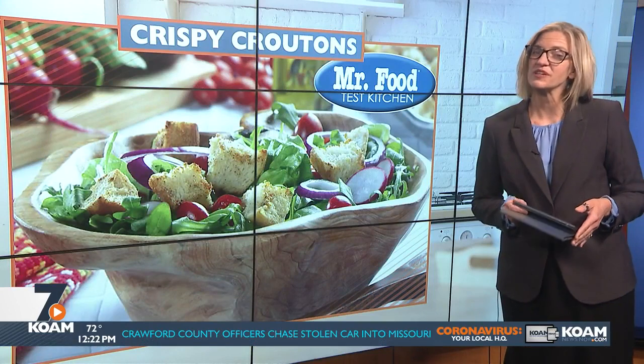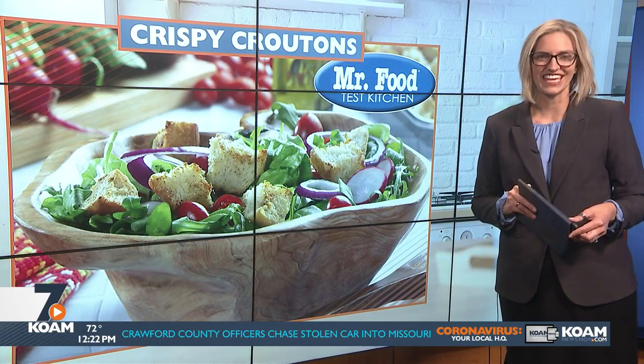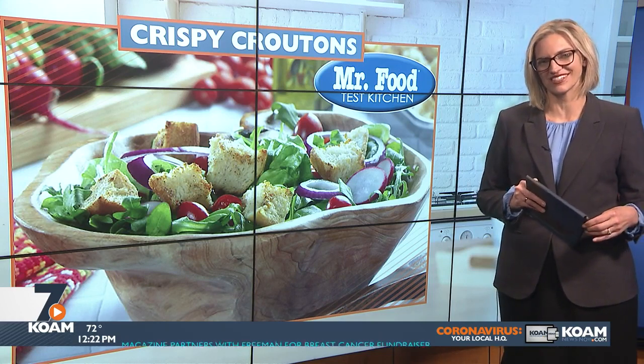Well, you can find this recipe along with a lot more good food from the Mr. Food Test Kitchen online. Just go to our website at koamnewsnow.com.